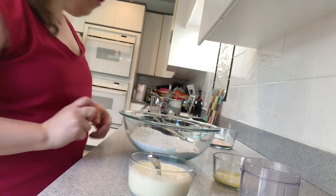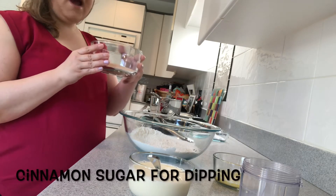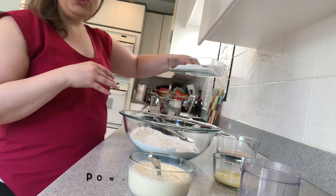While you're waiting for the oil to heat up, I have prepared some cinnamon sugar that we're going to dip the donut holes in afterwards, as well as some powdered sugar.